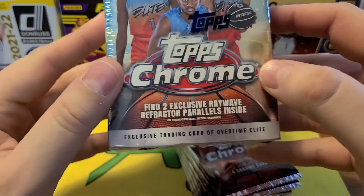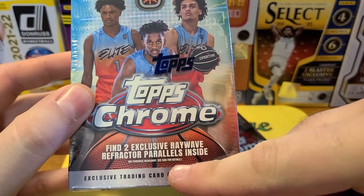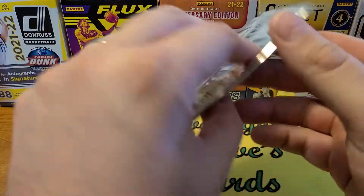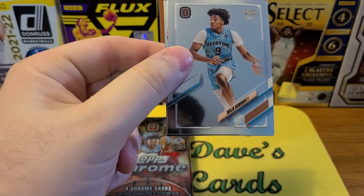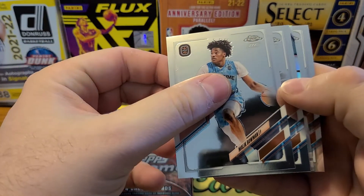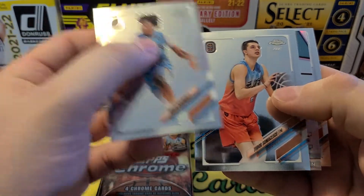I've seen a lot of cool parallels pulled out of these boxes. We had two exclusive Ray Wave refractors and I've seen autographs too, so I don't think they printed a ton of it. If you watch the channel, I am a sucker — I will open anything Topps Chrome. I've done MLS among other things, so I had to give these a chance.